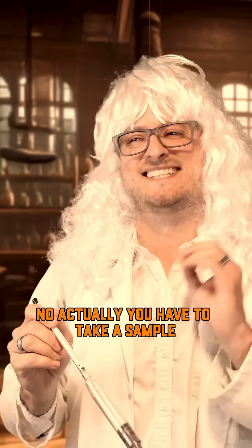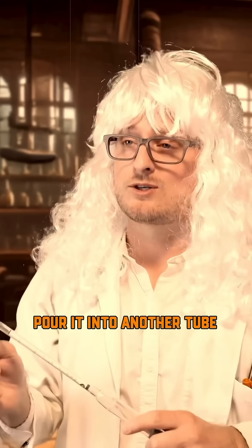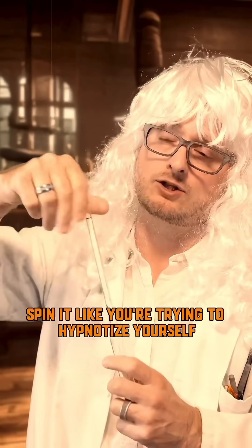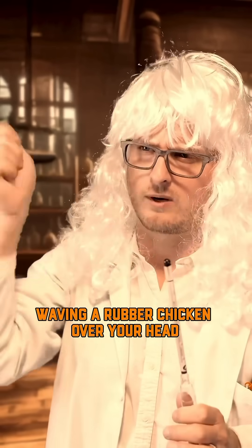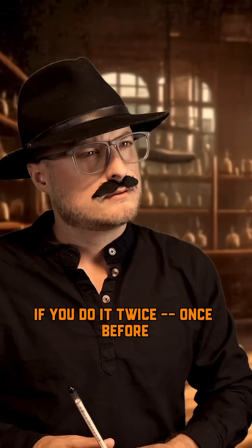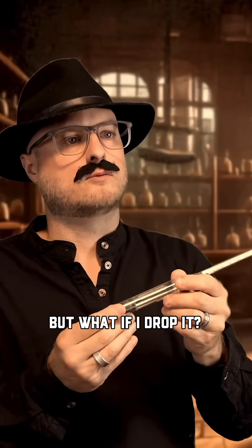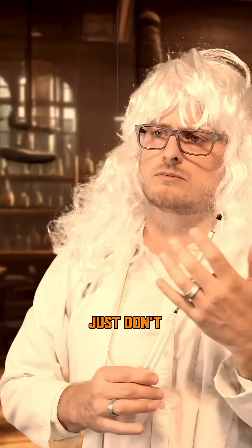Is it at least easy to use? No, actually, you have to take a sample, pour it into another tube, make sure it's exactly 68 degrees Fahrenheit with the hydrometer in, spin it like you're trying to hypnotize yourself, then squint real hard while waving a rubber chicken over your head. If you do it twice — once before and once after fermentation — you get to do math. But what if I drop it? Just don't drop it.